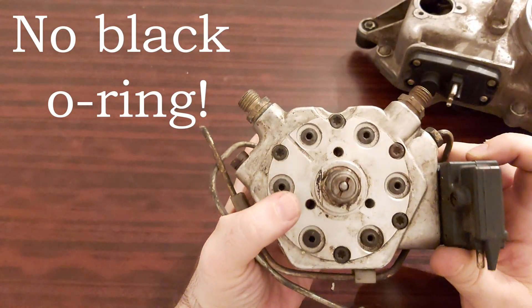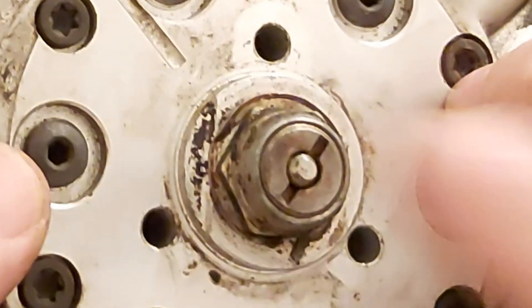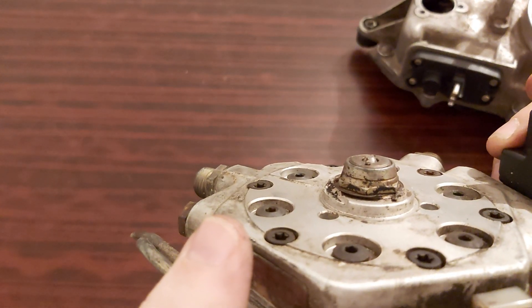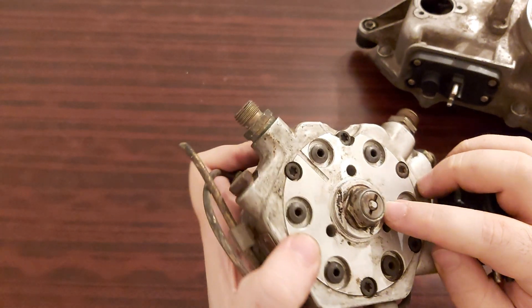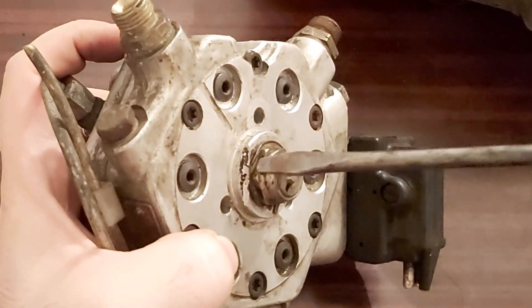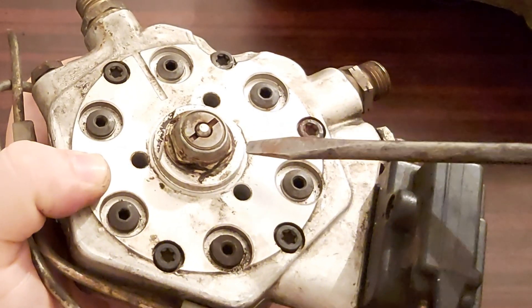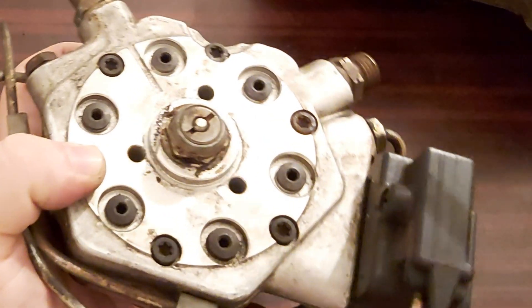I think you get the picture. First, do you see the plunger? It's stuck — that's the first thing. The second thing: the shim. As I can see, this shim is broken. One part of it should be curved here, and the second one should be curved somewhere here. Not good.